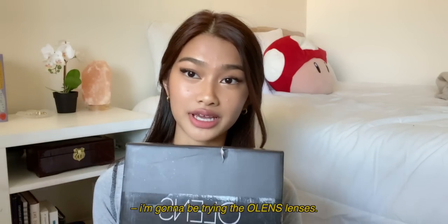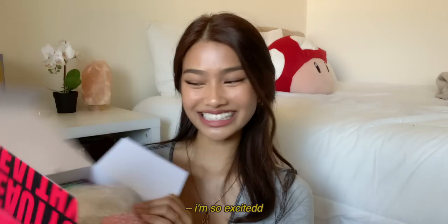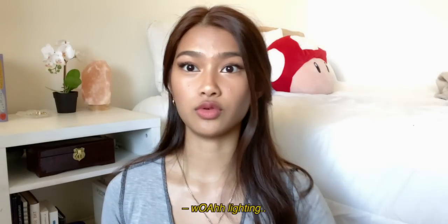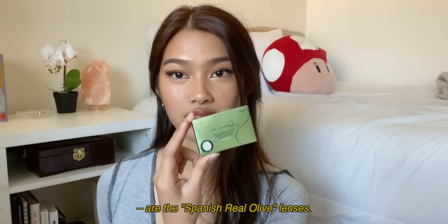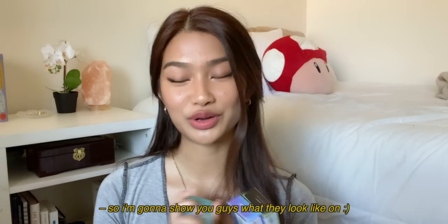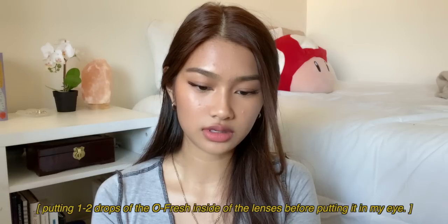Now I'm gonna be trying out the OLENS lenses. Thank you so much to OLENS for sponsoring this video and for sending me some of your products to try. I've seen these contact lenses everywhere and I'm really excited. They sent me quite a lot to try, but I'll show you three that I picked. The contact lenses I'm showing today are the Spanish Real Olive lenses, the Scandy Aqua, and the Russian Smoky Gray. They also sent over their Oh Fresh contact lens moist cushion drops.